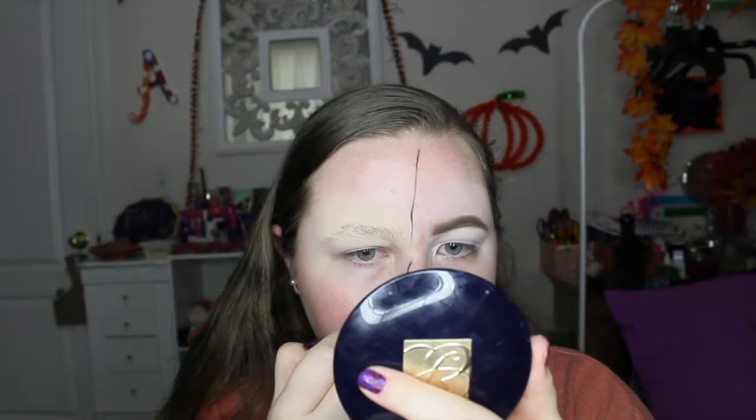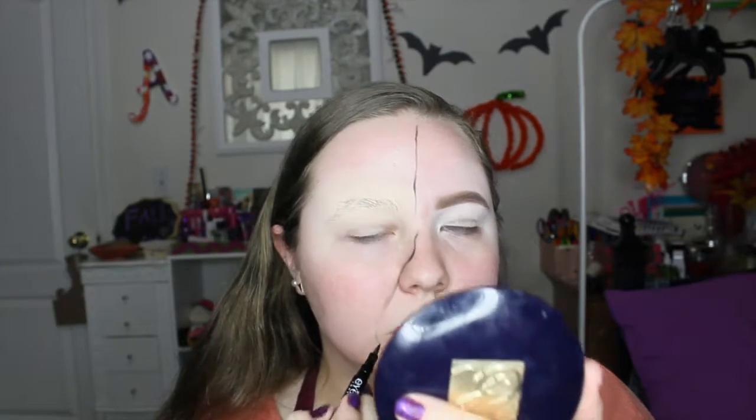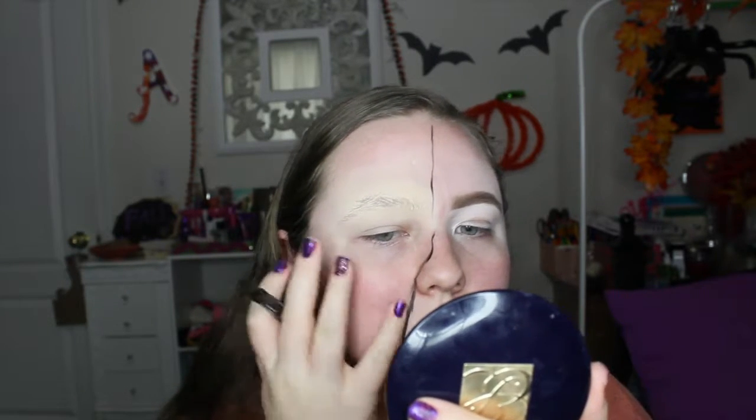Now we're going to sketch out where we want the pumpkin jack-o-lantern to be. I did it on the side with the glued eyebrow — you can do whatever side you want, that's just the side I chose.